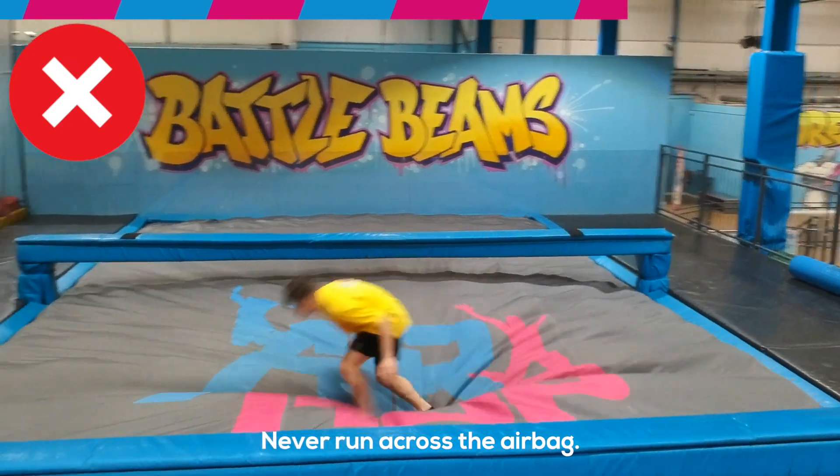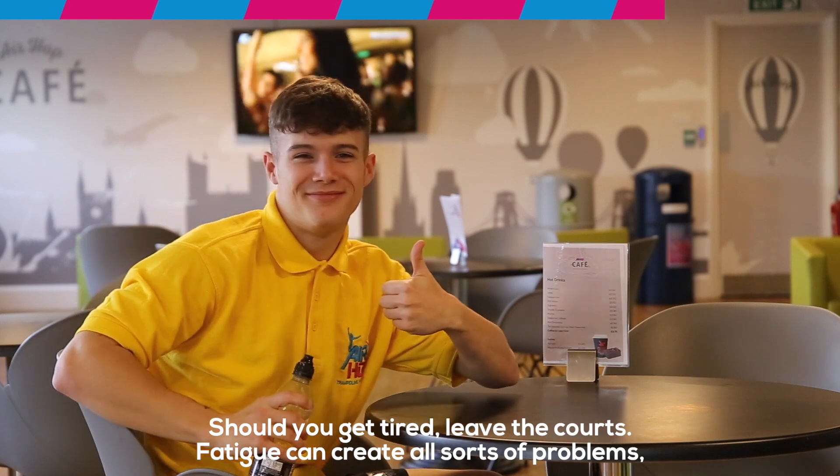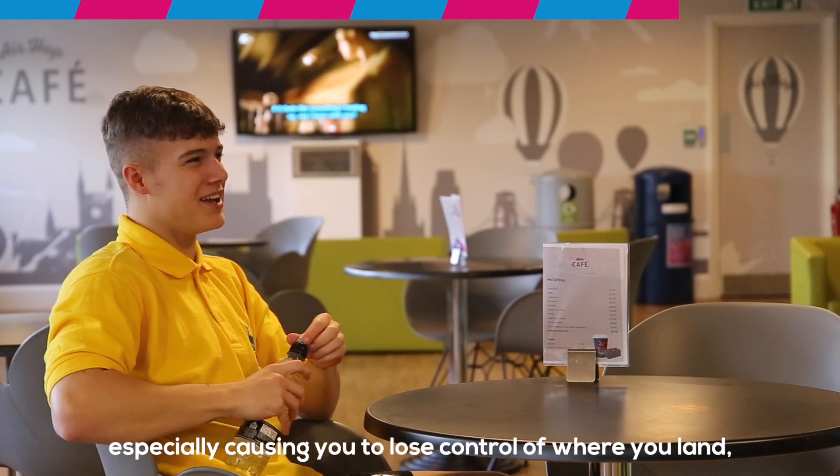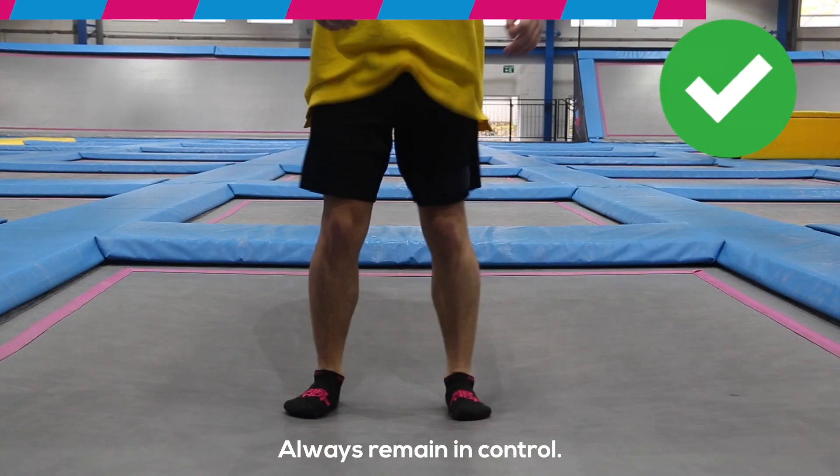Never run across the airbag. Should you get tired, leave the courts — fatigue can create all sorts of problems, especially causing you to lose control of where you land. Be aware of how you bend your knees to stop your bounce, and always remain in control.